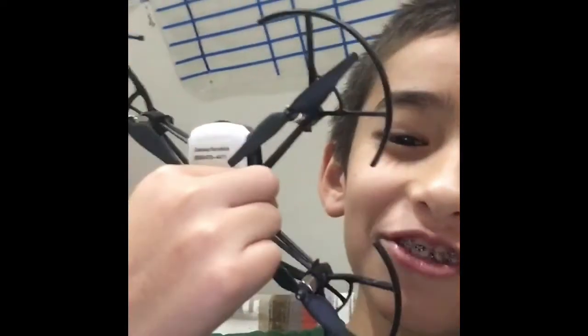Welcome back to the channel! I got a drone — I know, it's awesome. Today we're flying it. We already charged up all the batteries, got the controller ready, and had to connect the PS4.